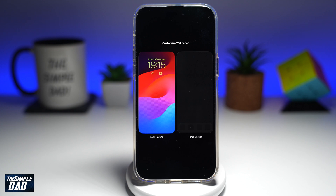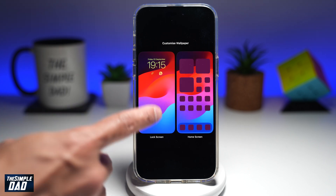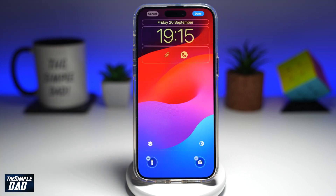Go ahead and tap on Customize, then tap on Lock Screen. Here you want to go ahead and tap on the clock.